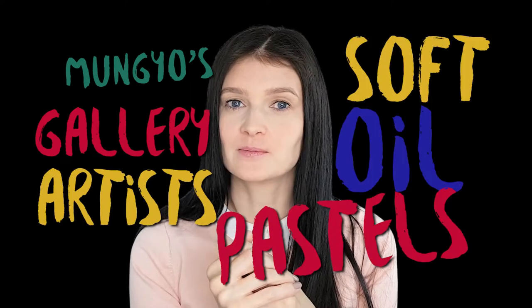Hi, my name is Sundia. I'm always on the quest to find the best and most affordable oil pastel set. Today, I'm reviewing Mongeo's Gallery Artists Soft Oil Pastels. Let's go.